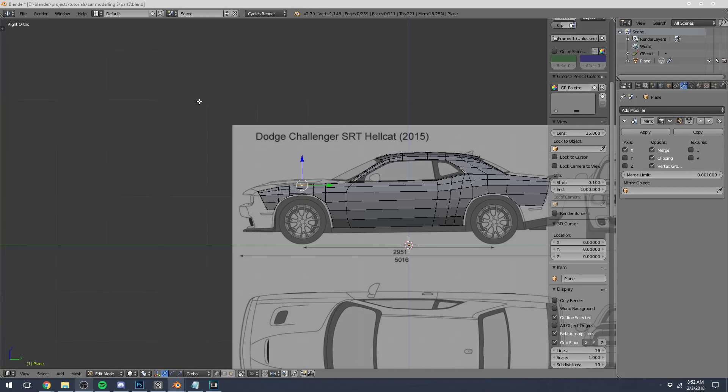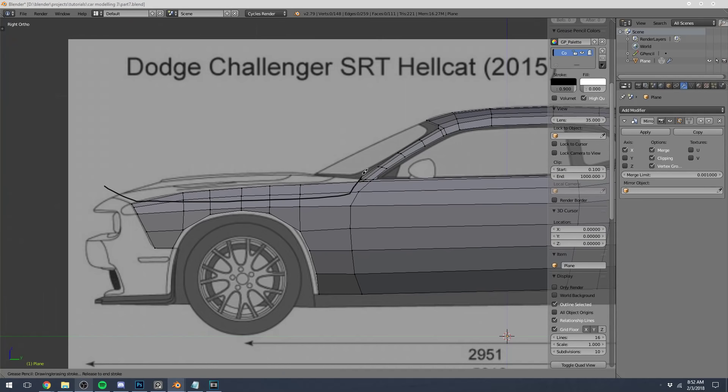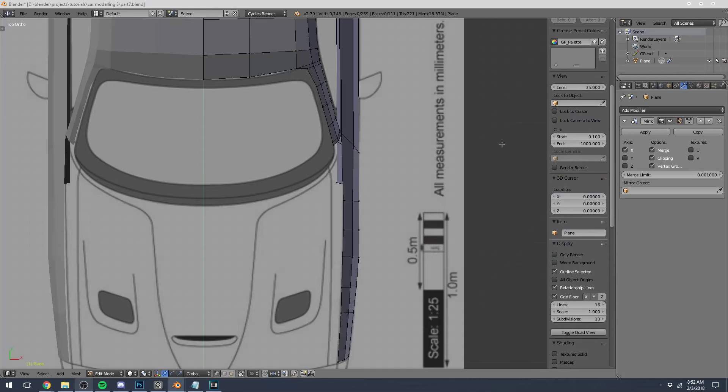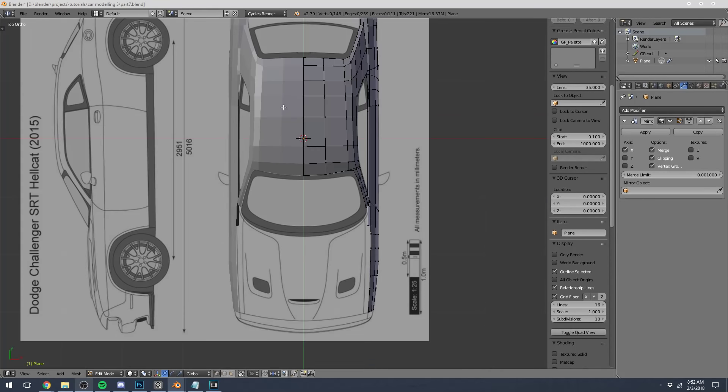Hey, so on this part I was thinking we could model the top engine hood. If we just take a quick look at our top view, there are a couple more little vent-type things, just a little bit more detailed than the roof and door that we've been modeling before. We're just going to keep the same concepts in mind that we've been learning throughout the entire series.